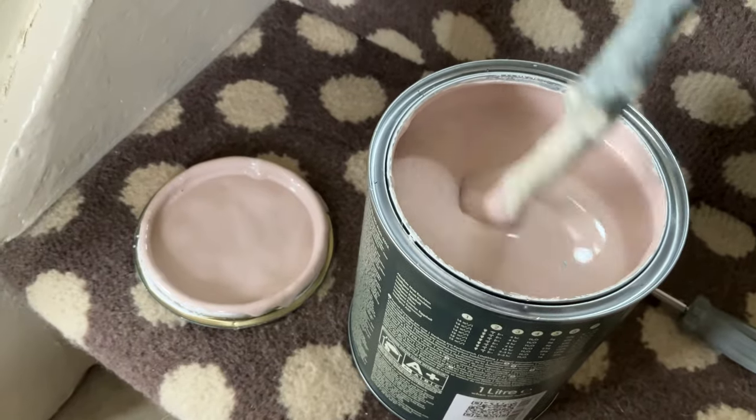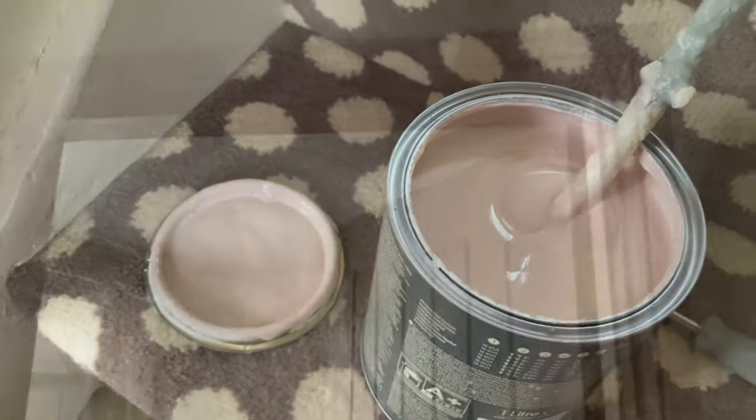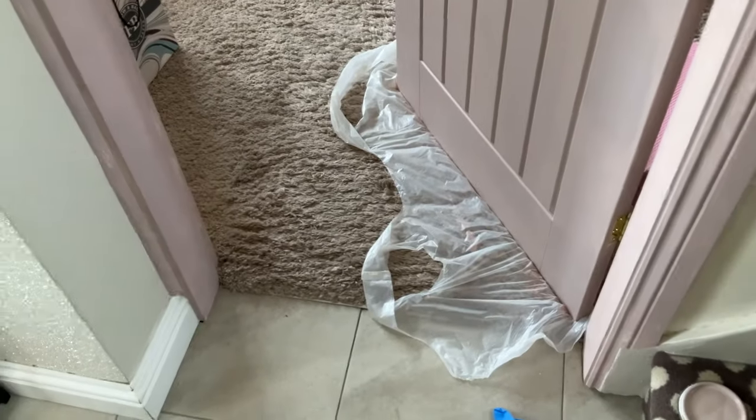How absolutely gorgeous is this color — it looks so lovely! This is my undercoat, my primer, and it's matched to the same color as the top coat paint. Give it a really good stir and let's get going. First coat of primer done — I'm actually freaking out, I don't know whether I like it or not.